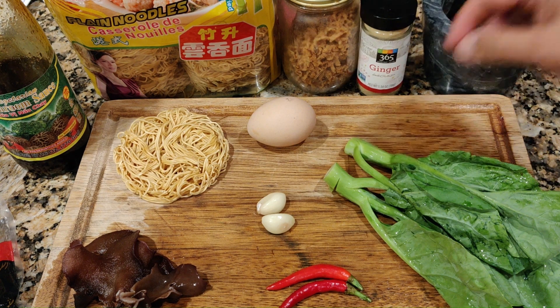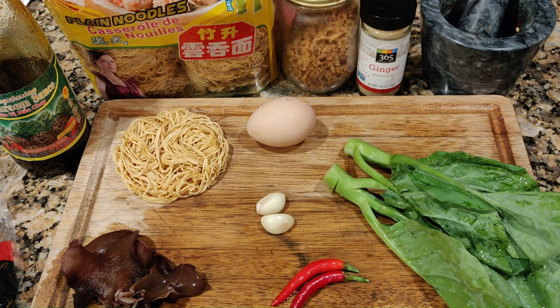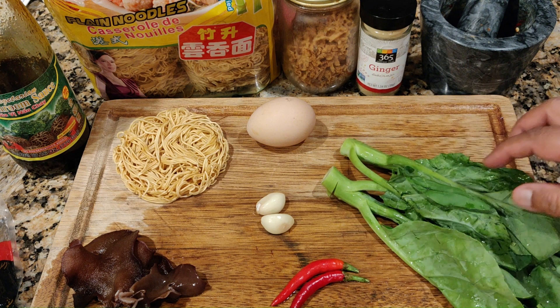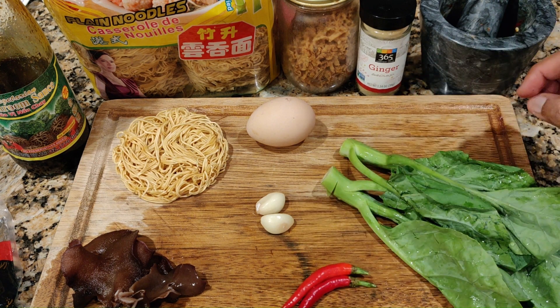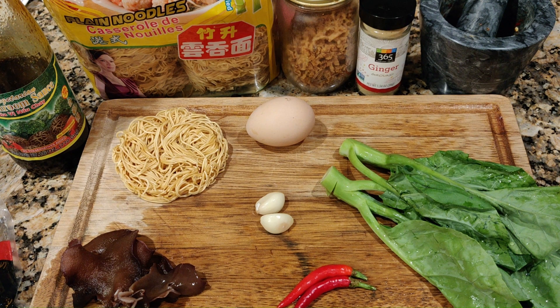I'm going to pound the garlic and chili in a mortar and pestle, and I'm going to cut the mushroom into thin slices. I'm going to add in a little bit of white pepper. If you don't want to use chili, use white pepper instead. Adding pepper will enhance the flavor.